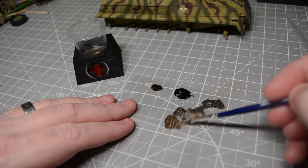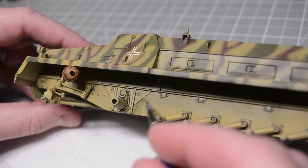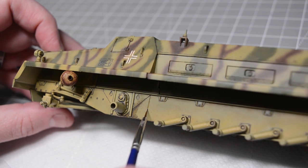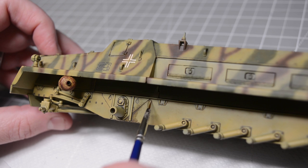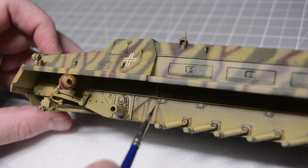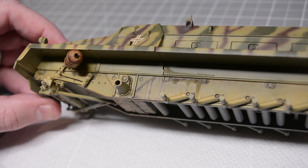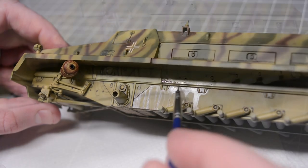Before I got started with the weathering powders I applied a coat of oil paint weathering to the sides of the lower hull using Abteilung 502 dark mud and burnt umber oil paints thinned with Humbrol's enamel thinners. The idea was that if there was an area I wanted to leave untreated with the mud effect, there would be a layer of weathering visible underneath. I built up the oil paints in obvious places where dirt would accumulate — in the recesses and raised details — and then over the large flat sides I introduced some vertical streaking right up to where the fenders meet the side of the vehicle.